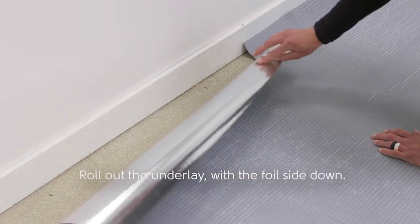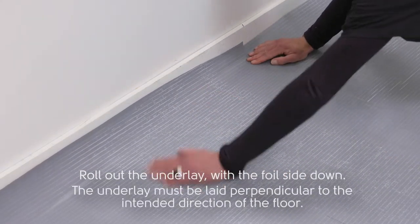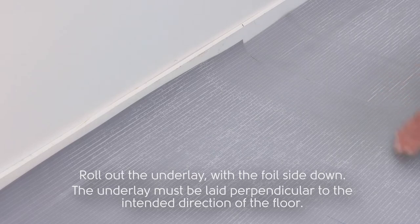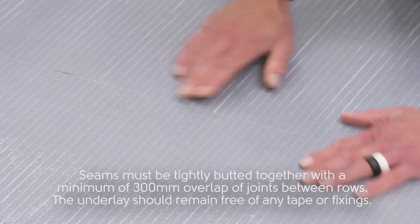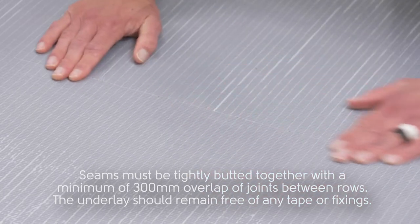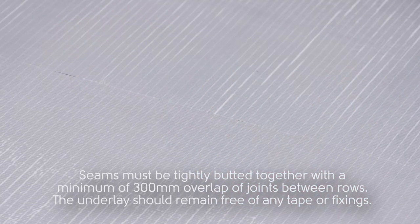Roll off the underlay with the foil side down. The underlay must lay perpendicular to the intended direction of the floor. Seams must be tightly butted together with a minimum of 300mm overlap of joints between rows. The underlay should remain free of any tape or fixings.